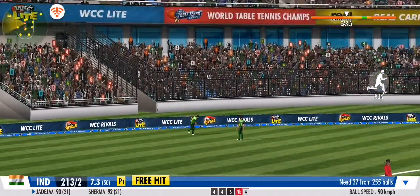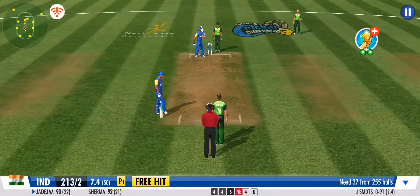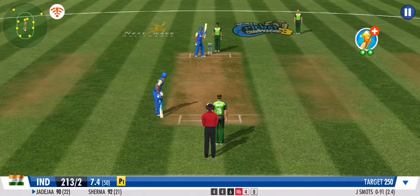Big miss — couldn't make full use of the free hit delivery. Good ball. No runs given off that one.